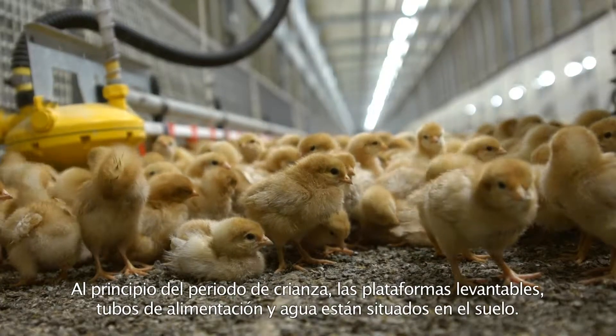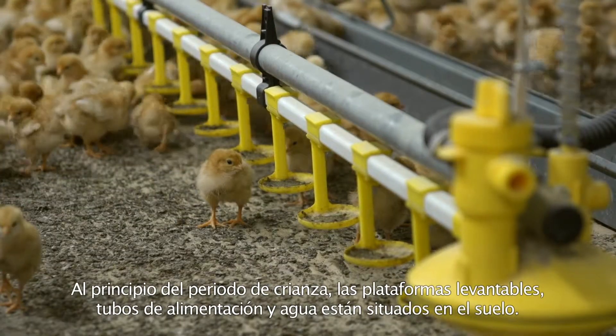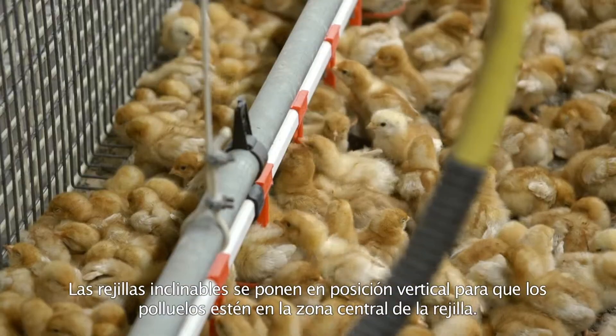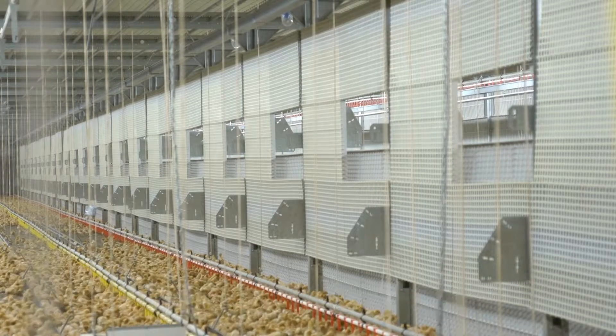At the beginning of the rearing period, the winchable platforms, feed and drinking lines are situated on the floor. The tiltable slats are put in a vertical position, so the chicks stay in the centre slat area.